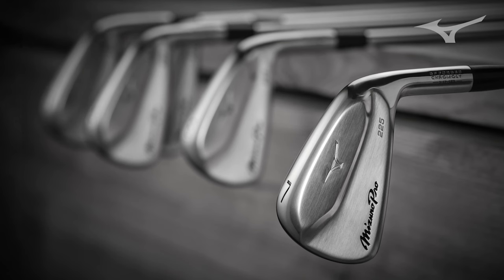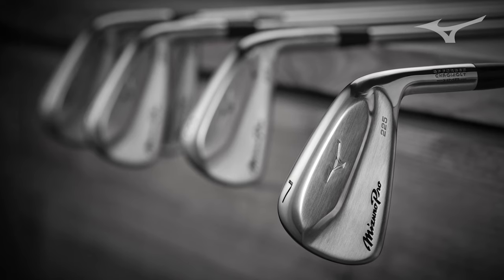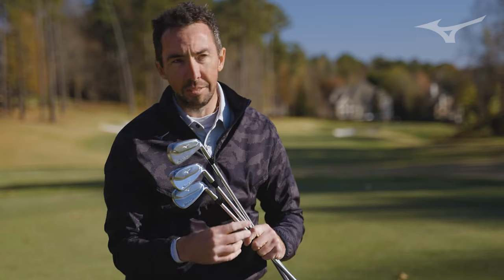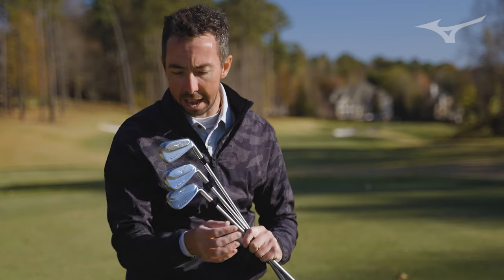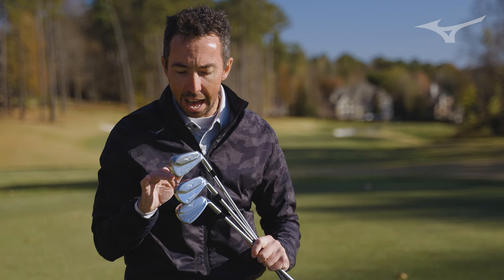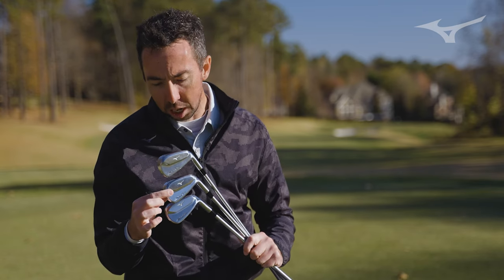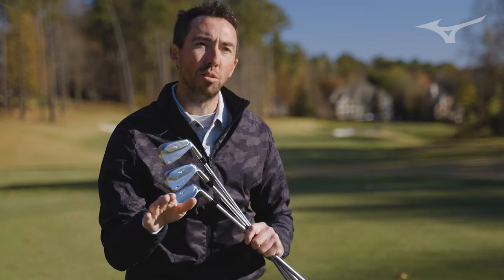On the mid-iron side, we really refined those sizes and shapes, the flow of the actual face gauge. What that does is it gives you a club that looks beautiful at address, and we actually flow the tungsten so that up to the seven iron, we have it on the toe and heel. Then the eight iron is that transition club where it's hollow, but there's no tungsten in it.